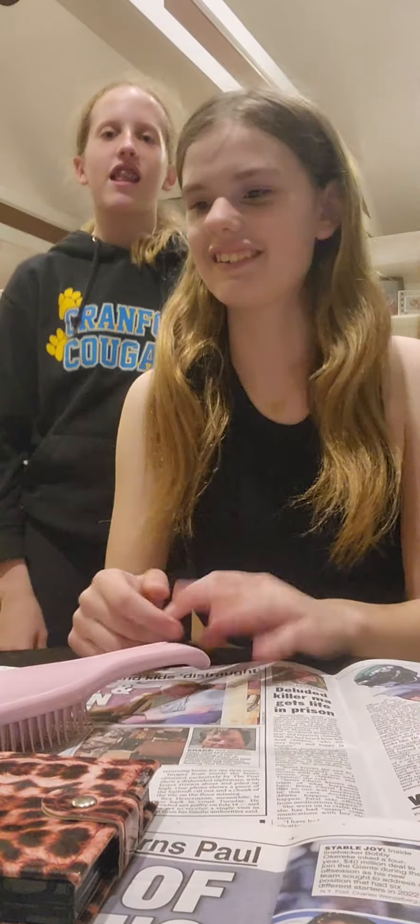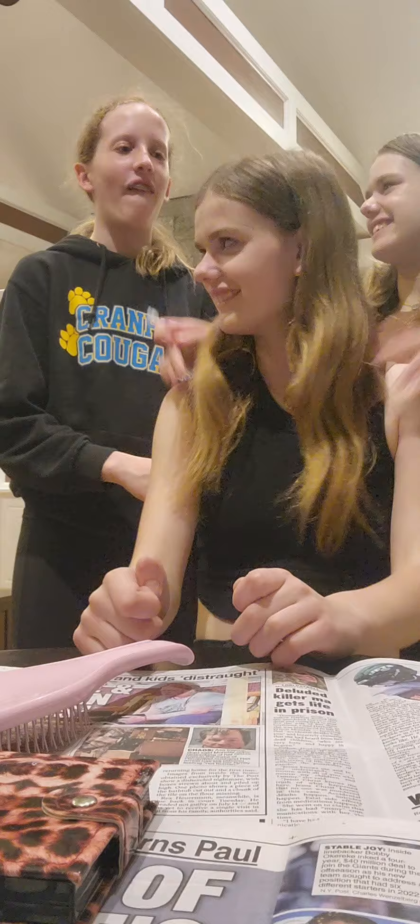Hey guys, welcome back to the channel! Today we're turning her into the JoJo Siwa look. I love this idea.